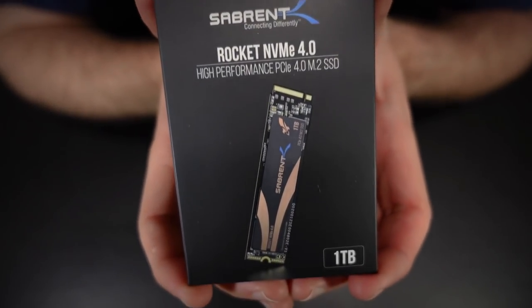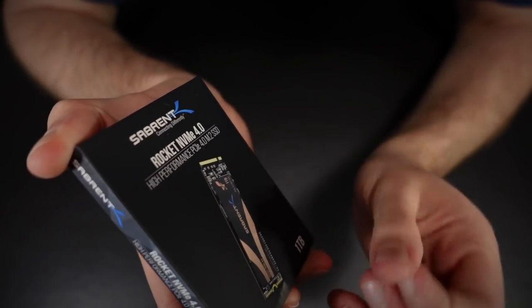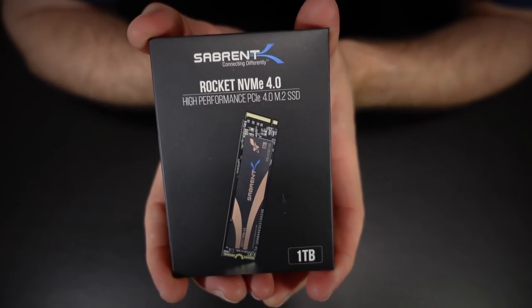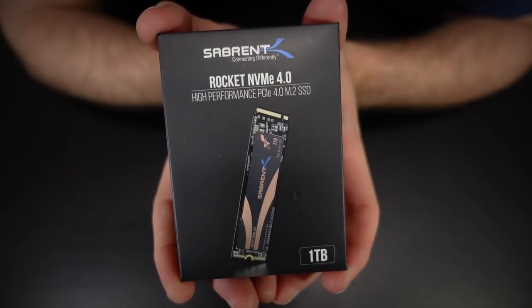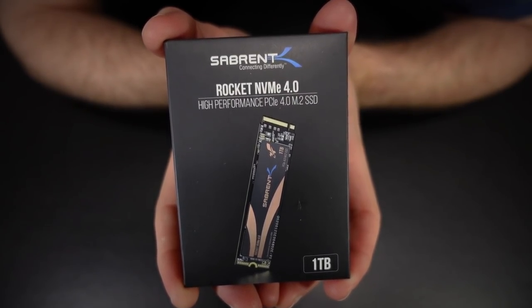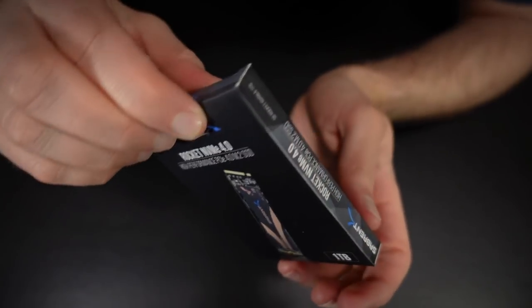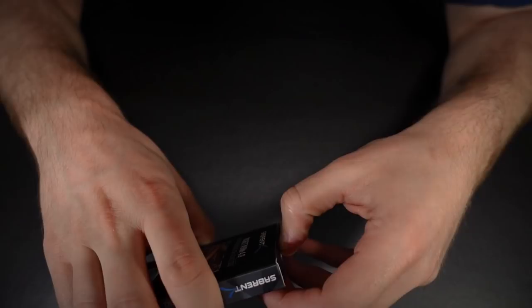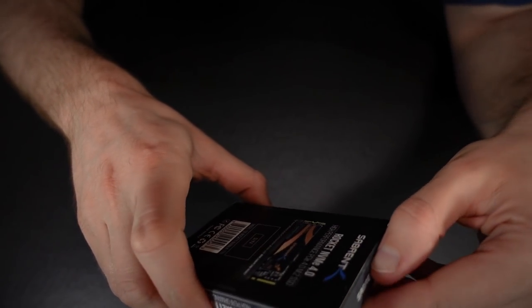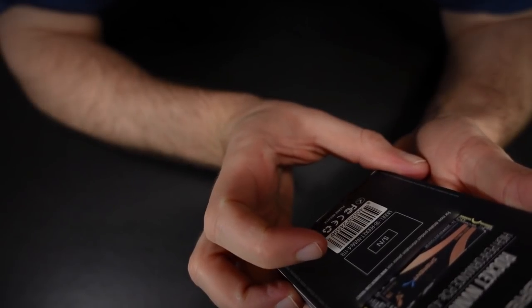The one drive that certainly would outperform this, I believe, is the new Samsung 980 Pro — I think that does use a new controller designed natively for PCIe Gen 4. But those things are pretty crazy expensive right now. I could not justify it, especially given that the performance delta probably is not really going to be noticeable in day-to-day use.